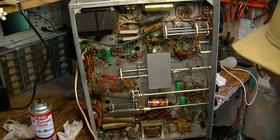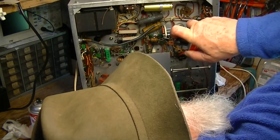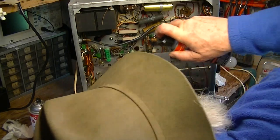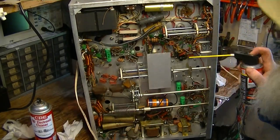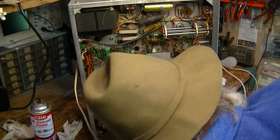I've got to turn that over and exercise those. But shooting these pots and switches and letting it sit is a good thing to do, because some of this takes time.